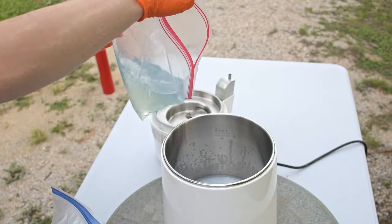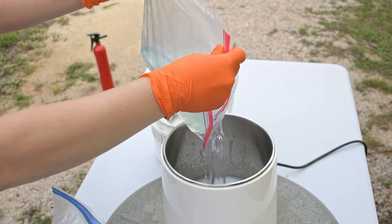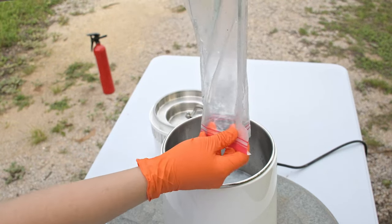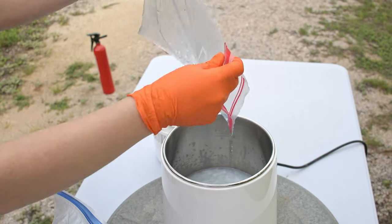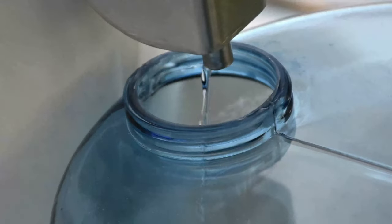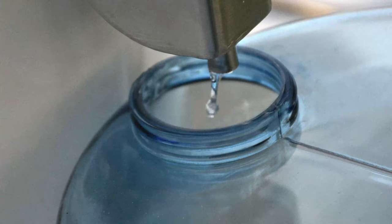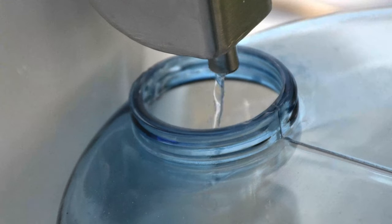The operation of the distiller is pretty straightforward. Just pour saturated IPA into the tank and turn it on. The IPA will evaporate and condense into a container outside of the distiller. The result is crystal clear IPA that is ready to be used again in your resin cleaning process, be it manual, wash and cure, or ultrasonic cleaner. It just works.